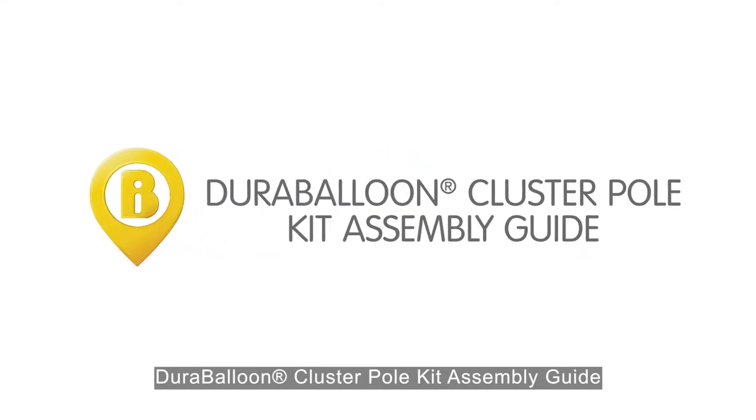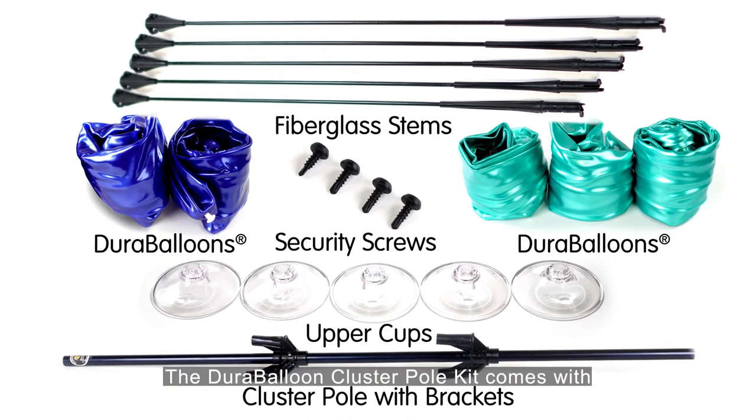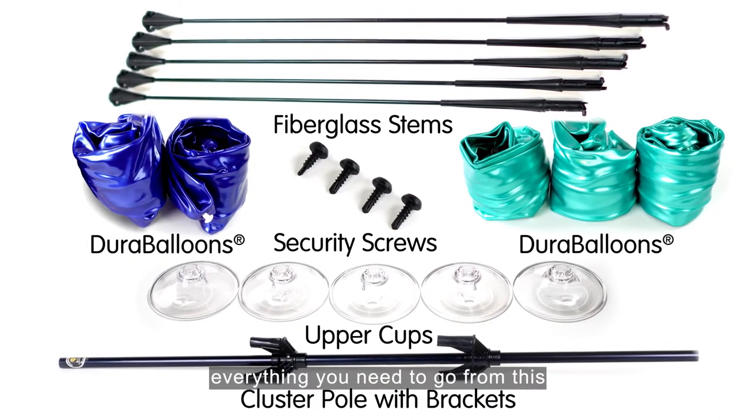Dura-Balloon Cluster Pole Kit Assembly Guide. The Dura-Balloon Cluster Pole Kit comes with everything you need to go from this to this.